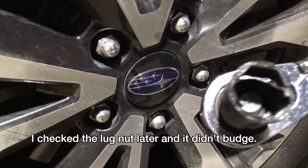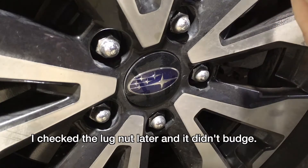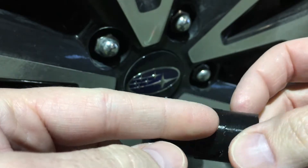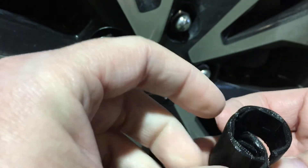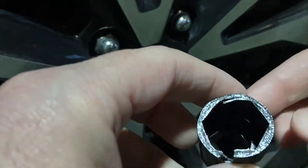It seemed like it was starting to work, but it broke. Let's see where it broke. It broke right here — right in the middle of the socket, where it transitions between the half inch drive and the 19 millimeter end.